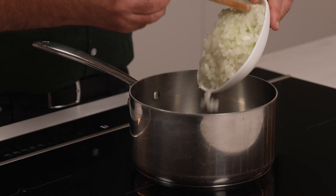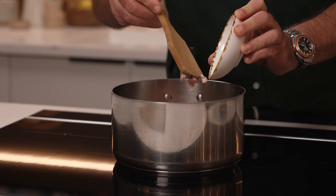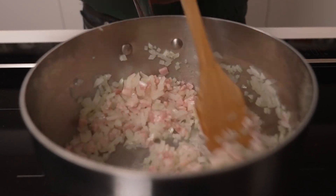Nachos night for the family — it's so easy. Some onions in a pan with a little bit of bacon chopped up and some olive oil. Sweat it down until the onions are soft.